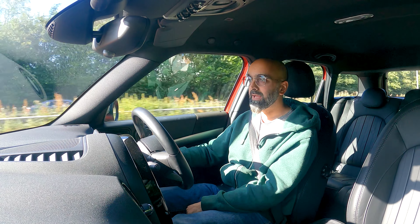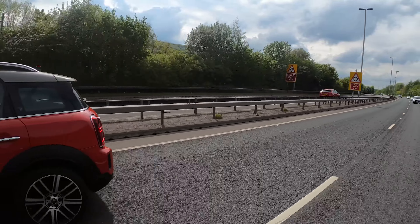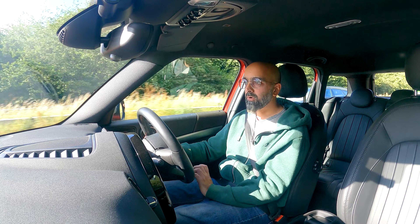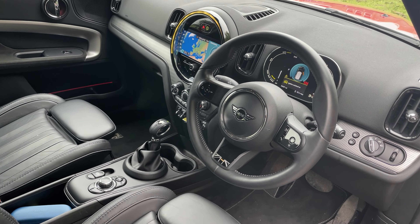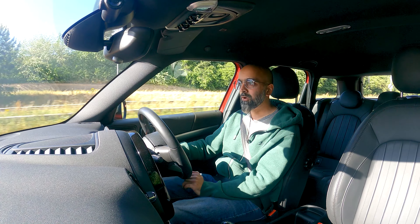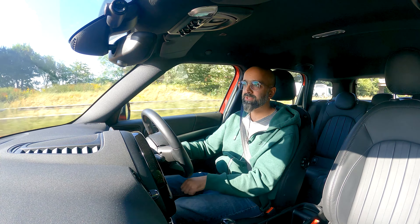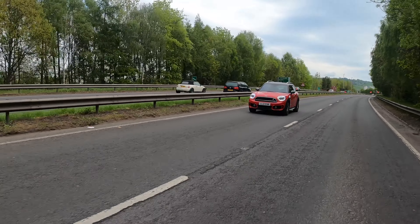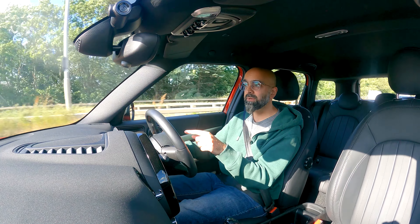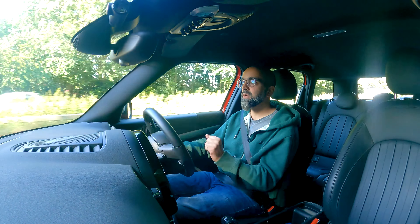16,000 pounds sounds like a lot of money, and it is. I didn't realise I'd be spending that much when I took this project on, but I have met my target of getting it for half price or thereabouts. This is a lot of car for 16,000 pounds - it's modern, it's hybrid, so comfortable, with a big sat nav, comfy leather seats, LED lights, Union Jack styling. The loan car I drove to Mini didn't have the hybrid motor and felt really underpowered, whereas this feels really sprightly.